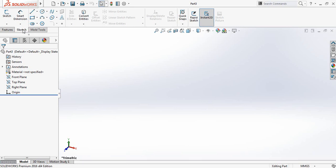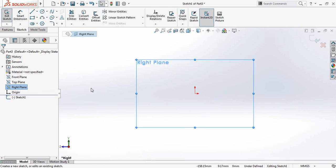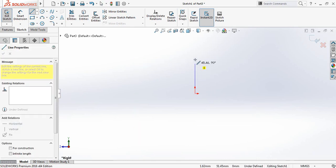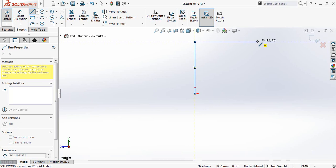Go to Sketch, select Right Plane, and click on Sketch. Now select Line and from the origin draw a line — draw one, then the vertical one.